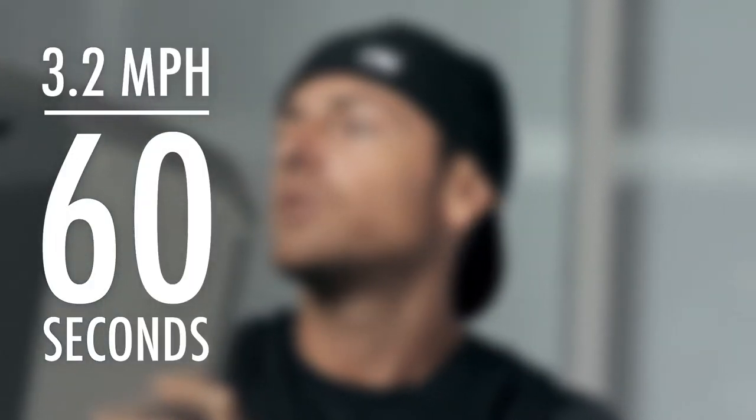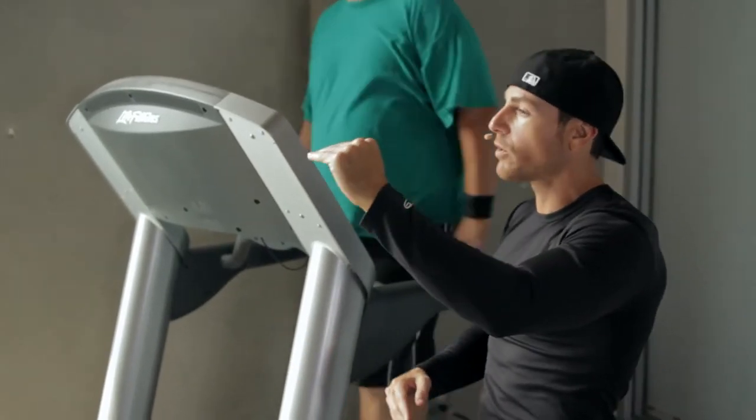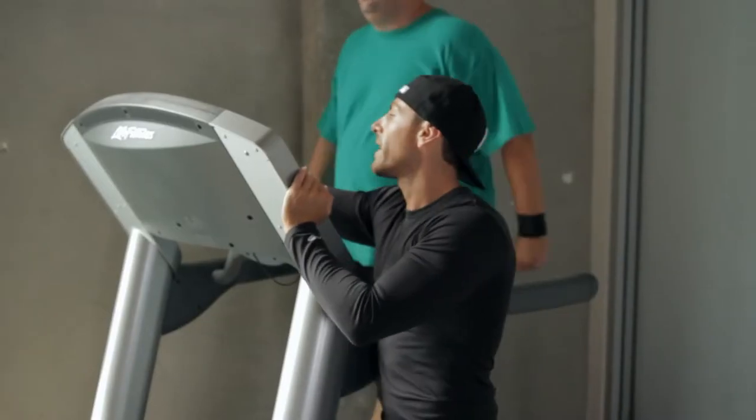We are going all the way back to 3.2. We are halfway done. Remember: one minute moderate pace, the next minute it goes faster. So if you started at your fast level at 4.0, the next minute is going to be 4.2, then 4.4, and so forth. Here we go, we are moving.